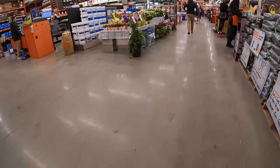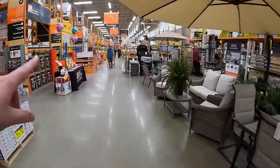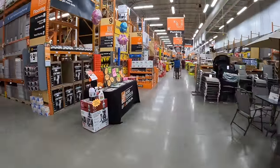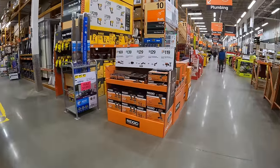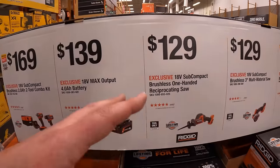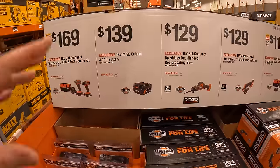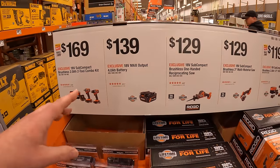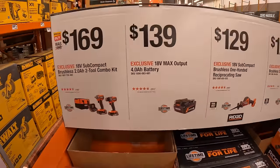We are at Crystal Lake, northern Illinois, to see what they have new here. I see some Ridgid stuff — finally we have some Ridgid sales. When it comes to the Home Depots around me, this location actually gets sales first. That's why I usually come here, because once sales are in here they start going to the other stores in the area.